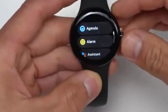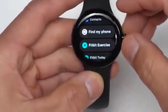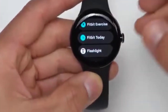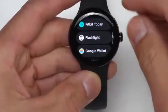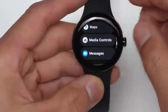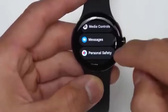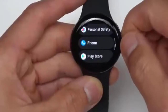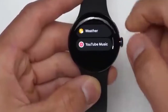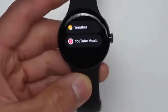For the rest of the apps that it comes with: agenda, alarm, Google Assistant, contacts, a find my phone feature, Fitbit Exercise app, Fitbit Today which shows all your health data for the day, flashlight, Google Wallet, a hand wash timer, Google Maps, media controls for controlling music playback on your phone or on the watch, text messages, personal safety features, phone, Google Play Store, settings, stopwatch, timer, weather, and YouTube Music. It's still installing the other apps I chose from the setup process.